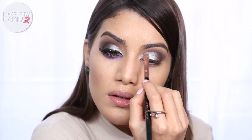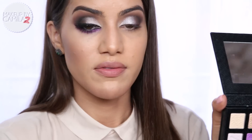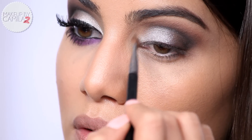Now I'm going to come back with that highlighting shadow on a very tiny brush and apply it on the inner corner on top of the silver.